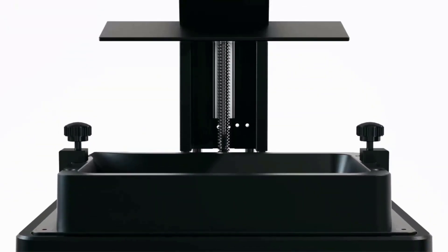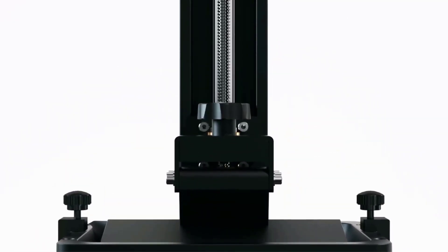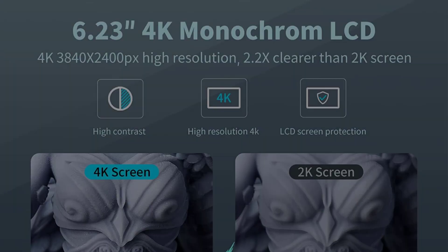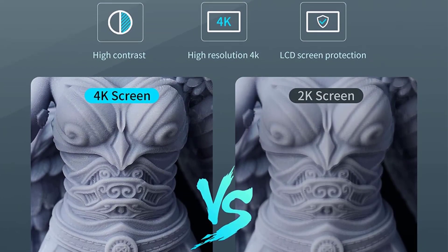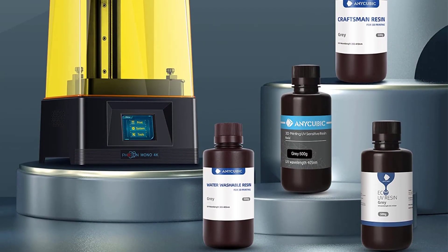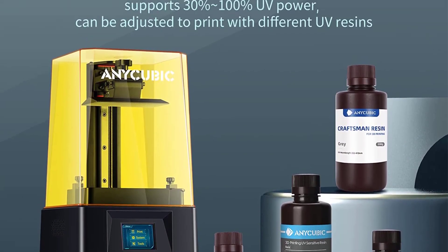It is definitely not the most polished resin 3D printer, but for someone who's on a budget or looking to get into resin printing for cheap, the Photon Mono certainly gives you a great bang for your buck. Key features: monochrome display, top cover detection, and quick FEP replacement.